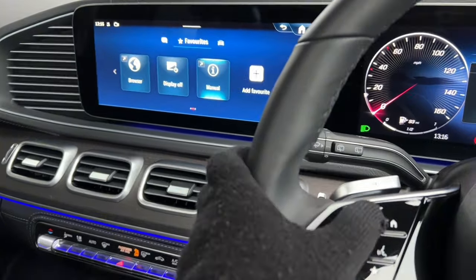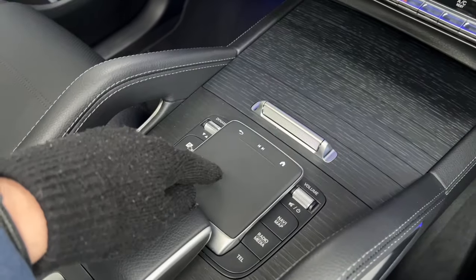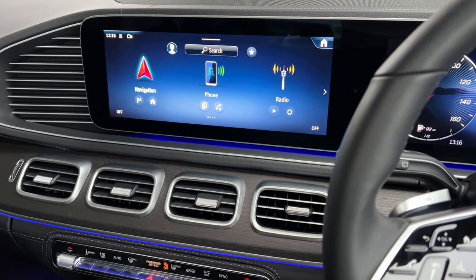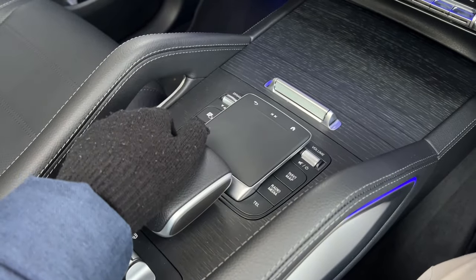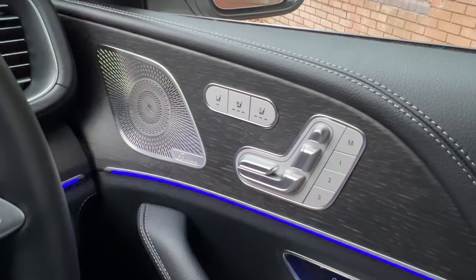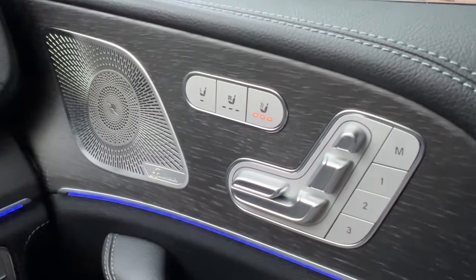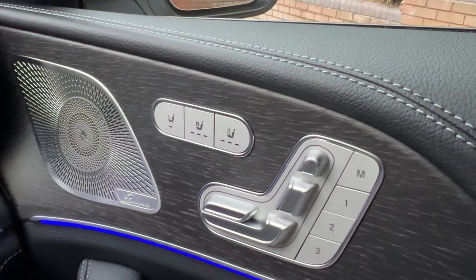You don't have to use the steering wheel controls — you can touch the screen directly or use the touchpad on the center console to press back, skip songs, or press home. Having a touchpad is really useful; many Mercedes models no longer have this. You can also use the voice assistant: say 'Hey Mercedes, heated seats on' and it switches them on. The voice system learns your voice over time and gets more accurate with use.